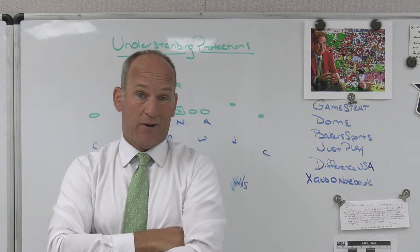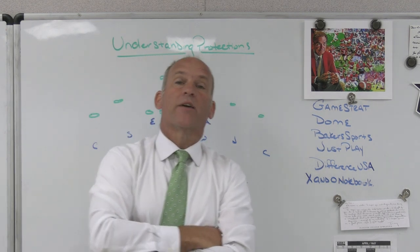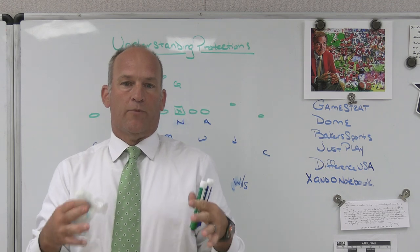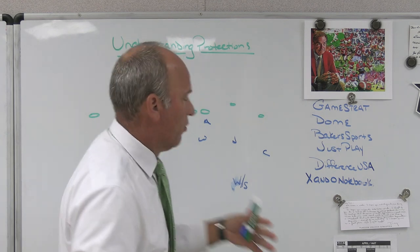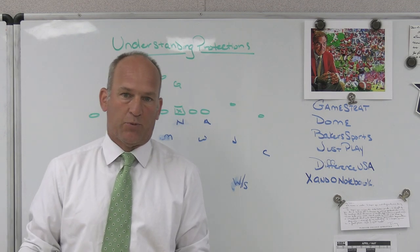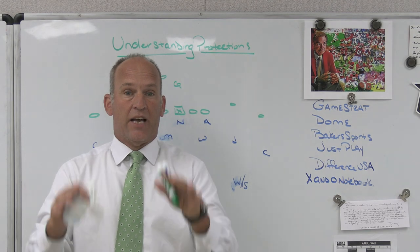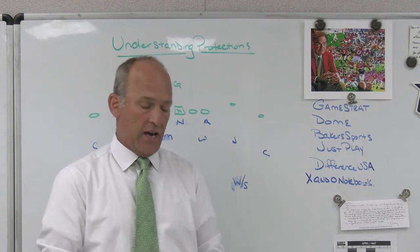Like in pass protection, which I'm going to talk about today — I don't really know if that's what they're going to do versus that look or front. You want to not only draw scout cards and be prepared to put your scout team in position to replicate what you need to see, but you want to make sure you are attacking things like pass protections in the proper manner. In general, there are really only two main ways an offense is going to pass protect: they're going to full slide, or they're going to half slide.